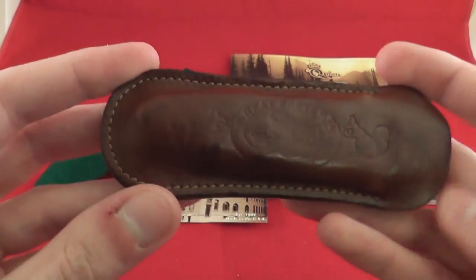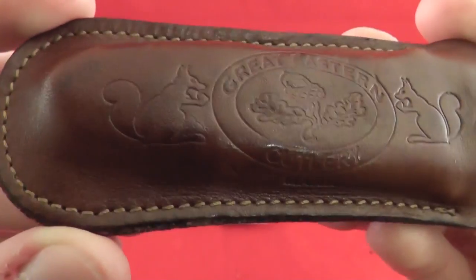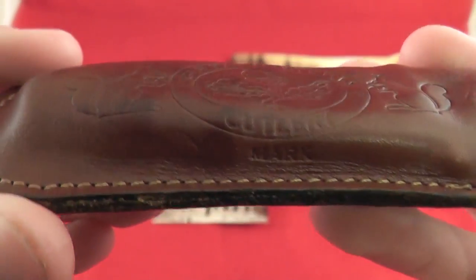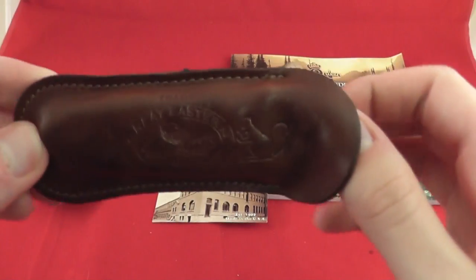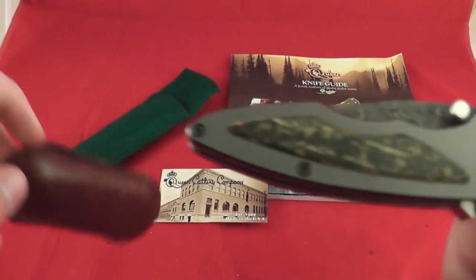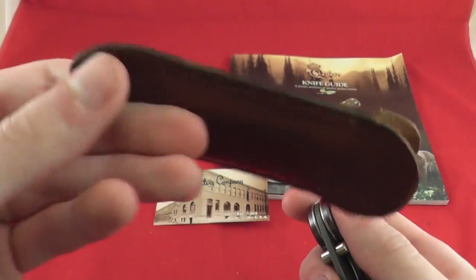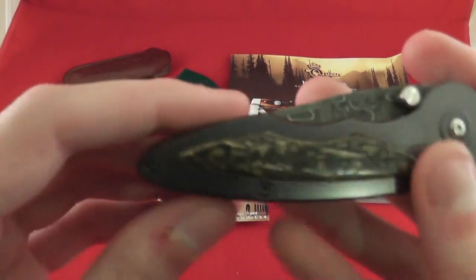First off, let's see what's in this leather sheath. The sheath says Great Eastern Cutlery. So let's see what knife I got — and it is a Buck. When I bought this knife, they gave me this sheath for free.